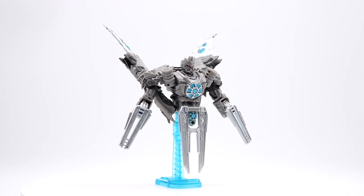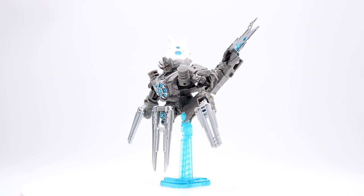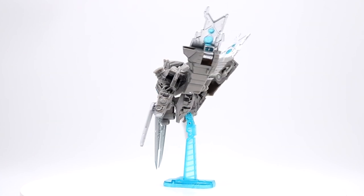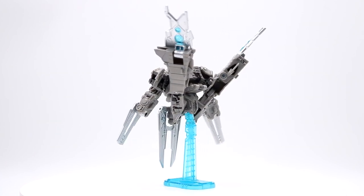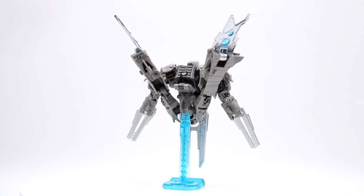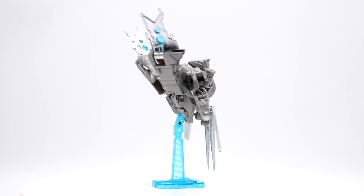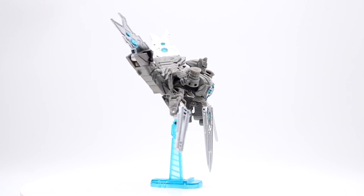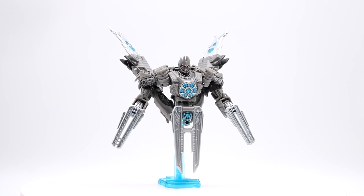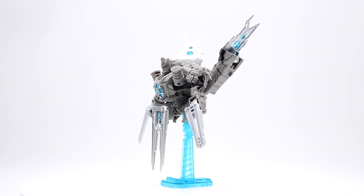Here we have Soundwave transformed back into his satellite mode. Both transformations are really, really easy — they follow through on that 10-step claim. I don't know if it's exactly 10 steps, but it's a very simple transformation and you can pretty much guess where everything is going to go. My overall thought is this figure is not by any means a priority. If you want it, go ahead, but I wouldn't highly recommend it.